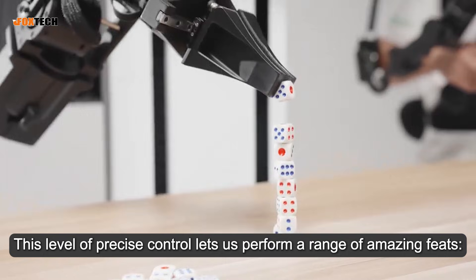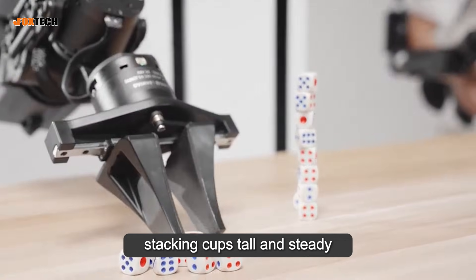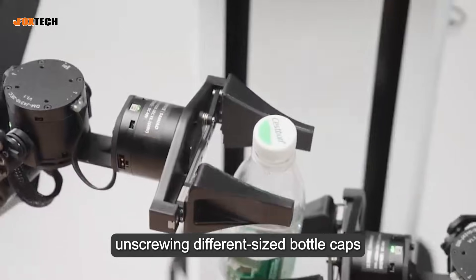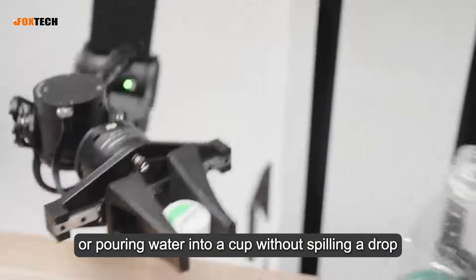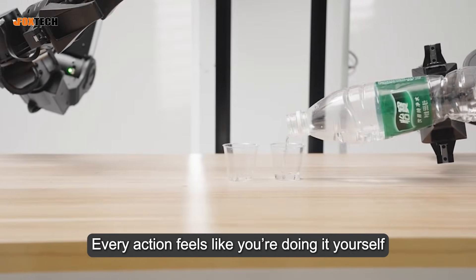This level of precise control lets us perform a range of amazing feats: stacking cups tall and steady, placing tiny dice perfectly, unscrewing different-sized bottle caps, or pouring water into a cup without spilling a drop. Every action feels like you're doing it yourself.